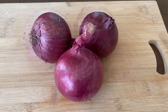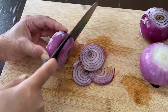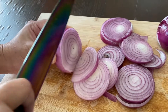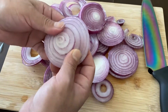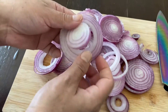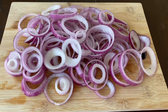First, you're going to take and peel three onions and then slice them. Then you're going to separate each ring, and then transfer it to a mixing bowl.